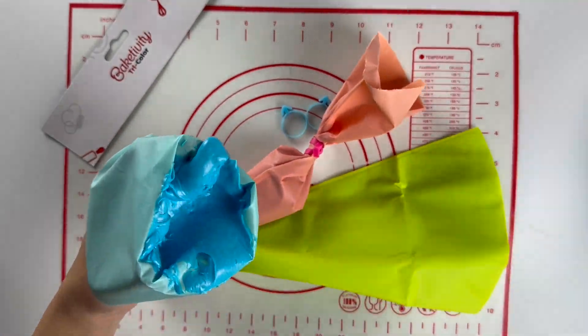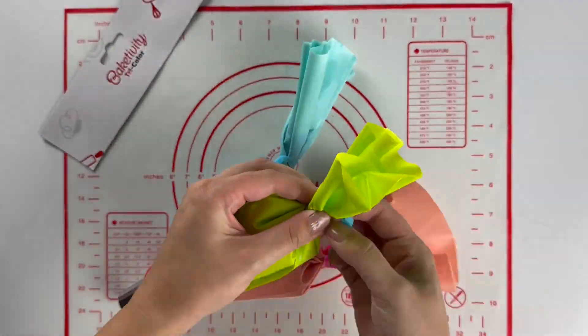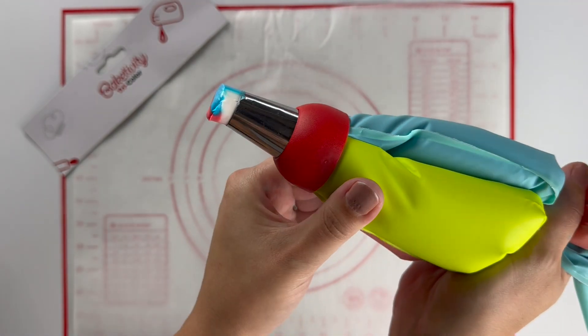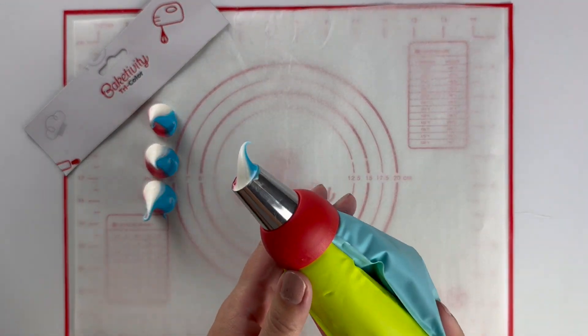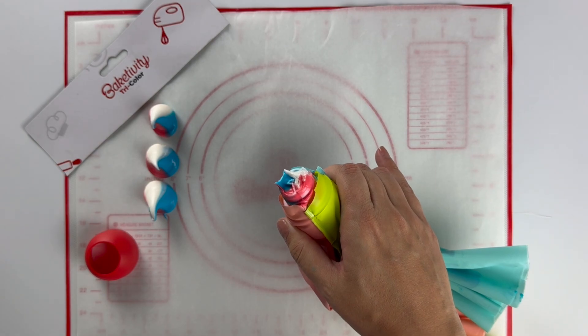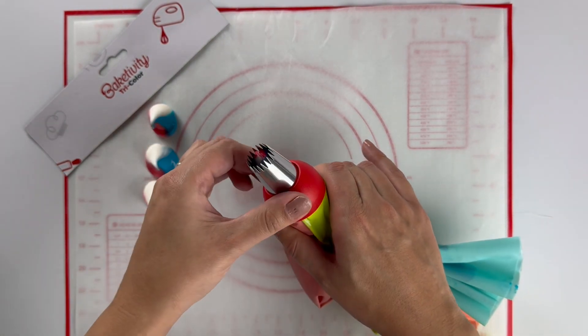Repeat those steps again: fill your piping bag, give it a twist, and connect your bag tie for the other two piping bags. Use a different color in each piping bag so we can really see that trio effect you get when using the trio coupler. And don't forget the best feature about using a coupler is being able to change the style of tip without having to empty out and wash your piping bags. You're now ready to pipe and have fun.